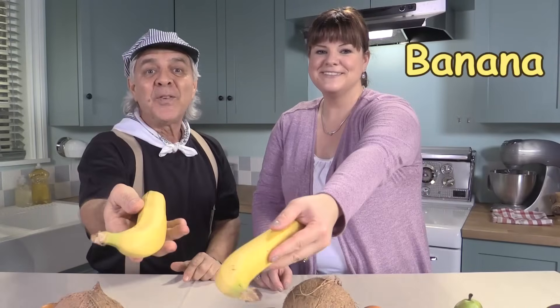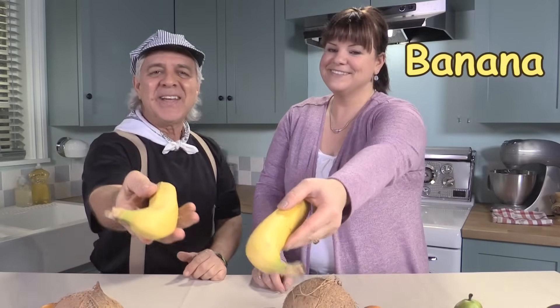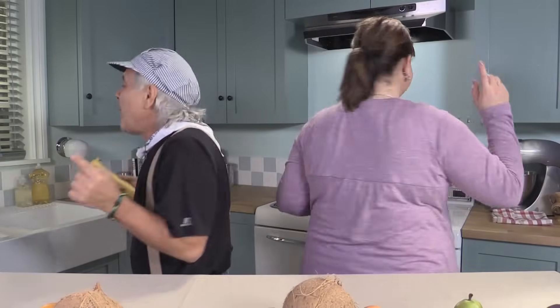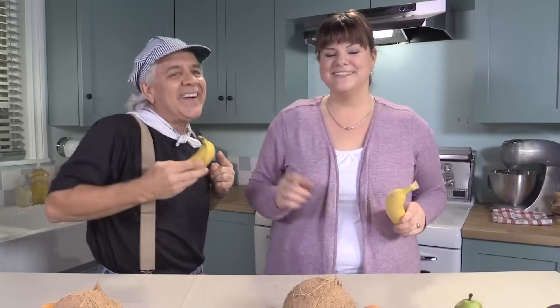You put your yellow fruit in, you take your yellow fruit out. You put your yellow fruit in and you shake it all about. You do the hokey pokey and you turn yourself around. That's what it's all about.